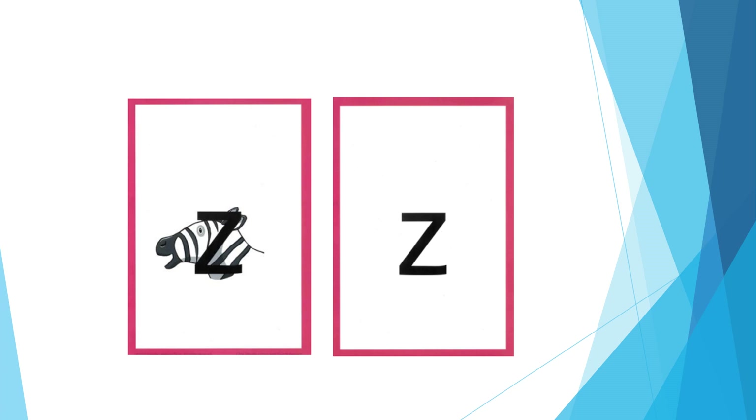For Z: show me your teeth and buzz the z sound out. The formation phrase is: zip across, zag down and across the zebra.